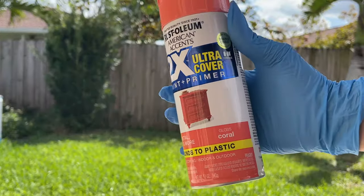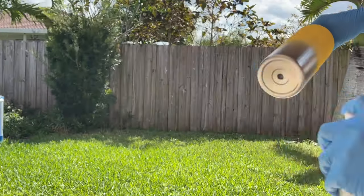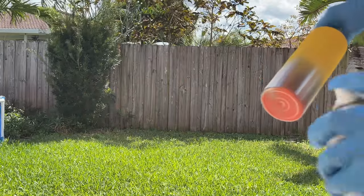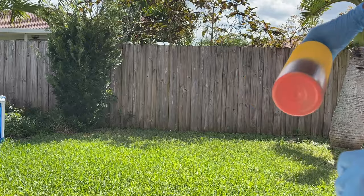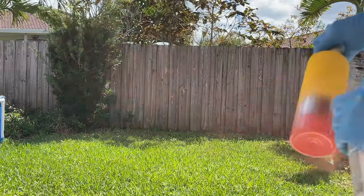Now I'm going in with the coral color, and I'm going to do the same method and spray paint in short bursts while tilting my cup away to help create that blending effect.